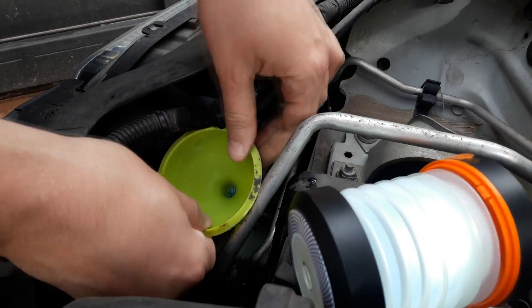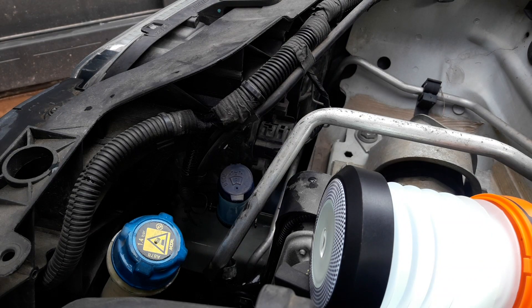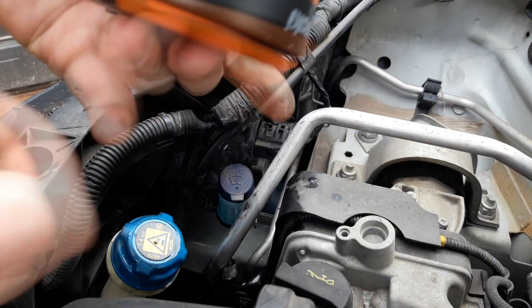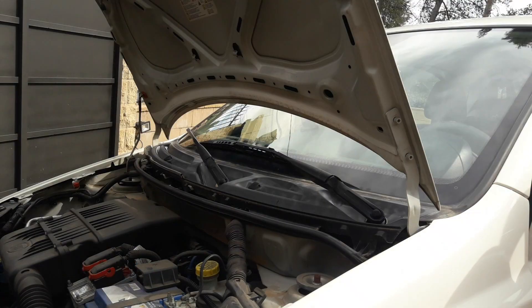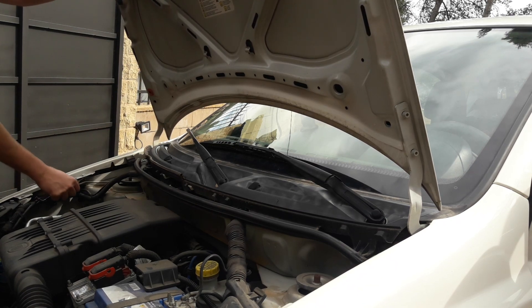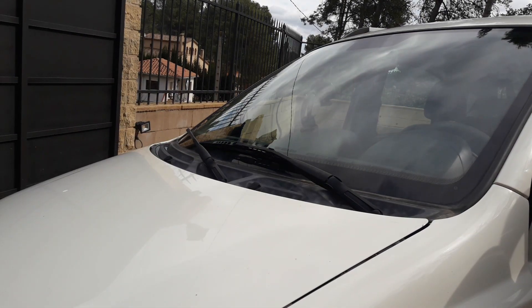We are done. We remove the funnel and close the compartment. Now we are going to try if it works. Let's close the door of the engine compartment — we put the bar in the red spot and close the door.